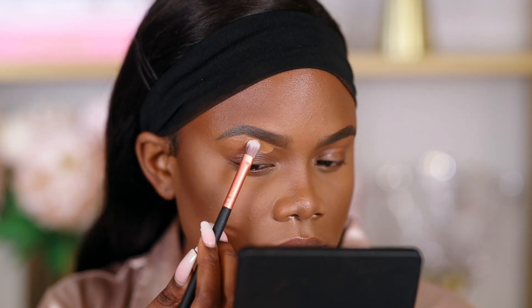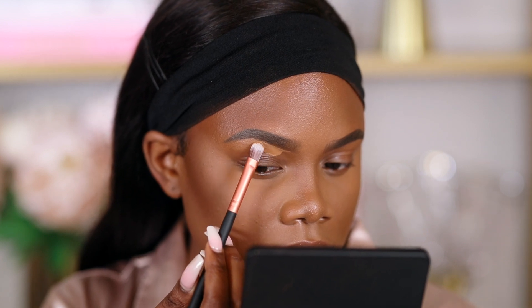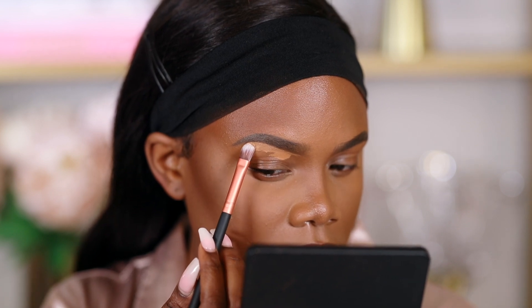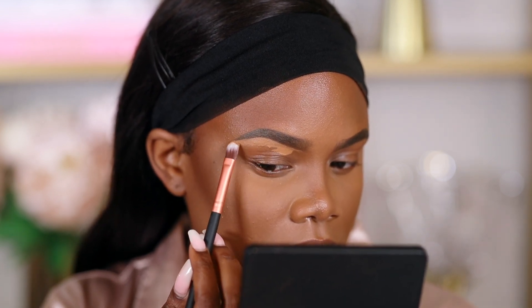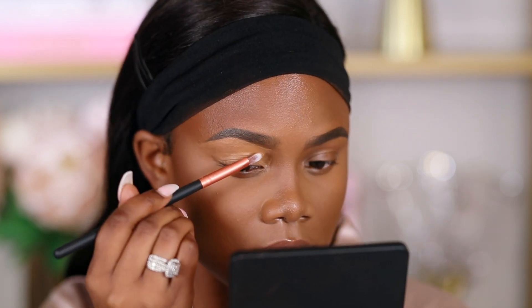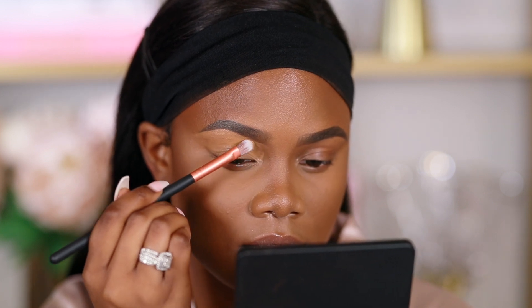Next is this flat brush, which I use to clean up my eyebrows. I like a flat brush for this because it's very accurate and cleans in a straight line. A fluffy brush can mess up your eyebrows. The flat one gives you that clean cut so your eyebrows look nice. You can use this with concealer - I can also use this to apply under-eye concealer for lighter coverage. It's a perfect concealer brush for your eyebrows, under your eyes, or down the bridge of your nose.